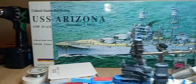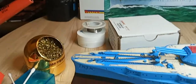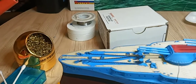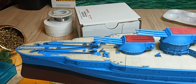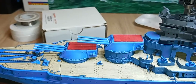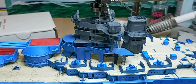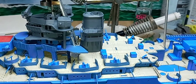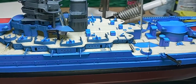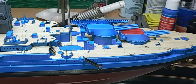Since the last update video, I got the anchor chains on, and a few little odds and ends — hatches and ladders, got more guns mounted, ammo boxes and storage boxes and different things that I've got to go back and paint when it's all said and done, but I can paint those things with a brush.